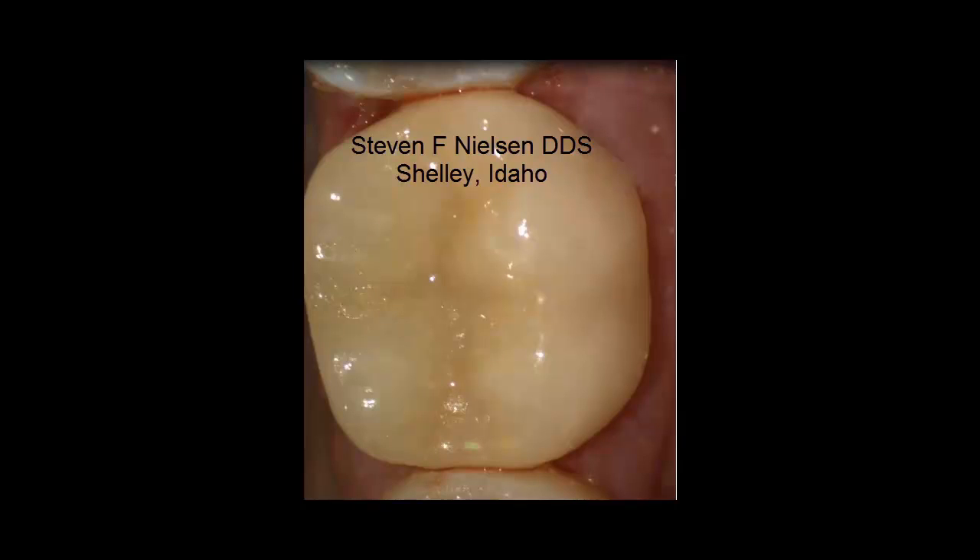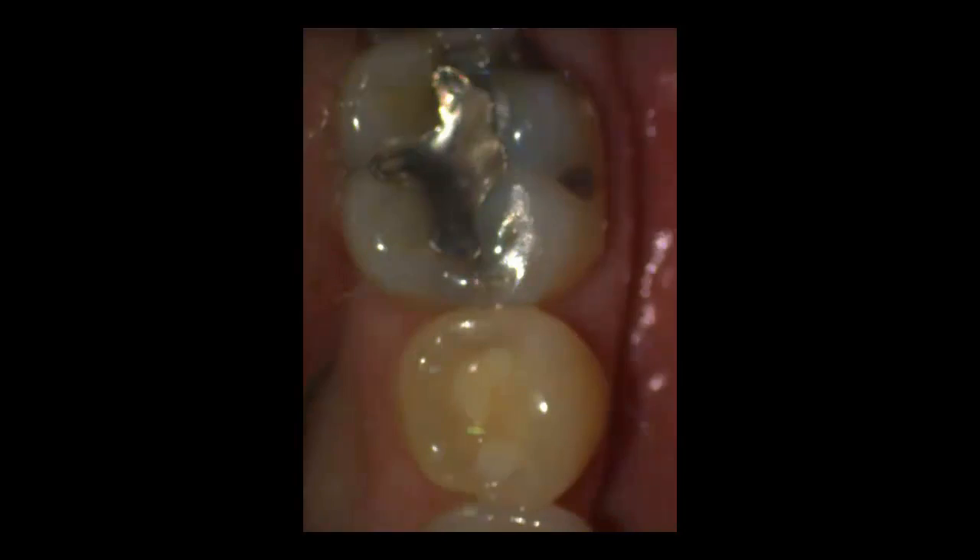This is Dr. Steve Nielsen. I'm from Shelley, Idaho. I've had the CEREC unit for a while and I've done some pretty amazing things with it. I'm pretty impressed at the capability that I have, especially when I make mistakes.